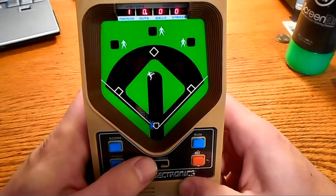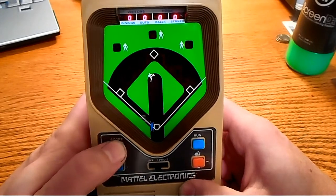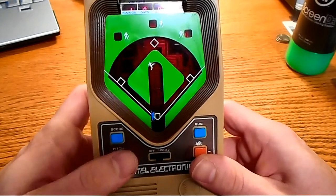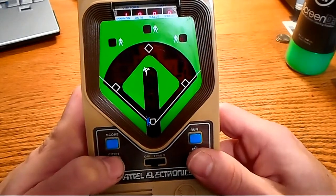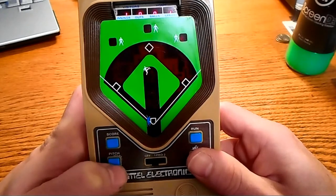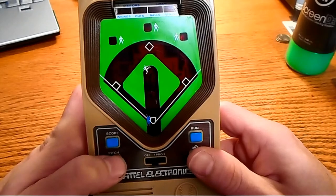Notice that it says first inning up on the top there. We press score and it will show the scores — two digits. Right now it's zero, of course. In order to start it, we press pitch and then we can bat once it gets there. Let's press pitch. And it's a swing and a miss. They will throw balls occasionally, but it's so damn rare that it's not really advisable to ever take a pitch, and you can't ever tell either, really.